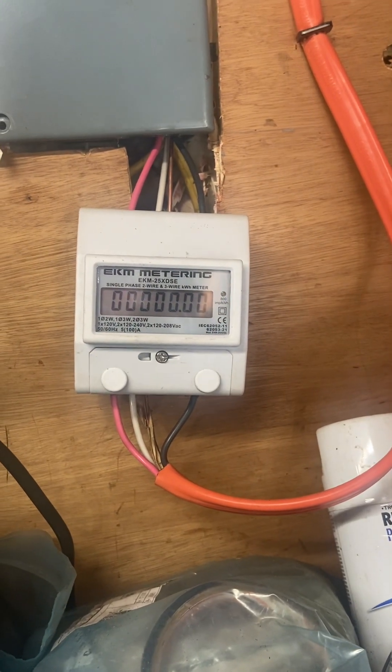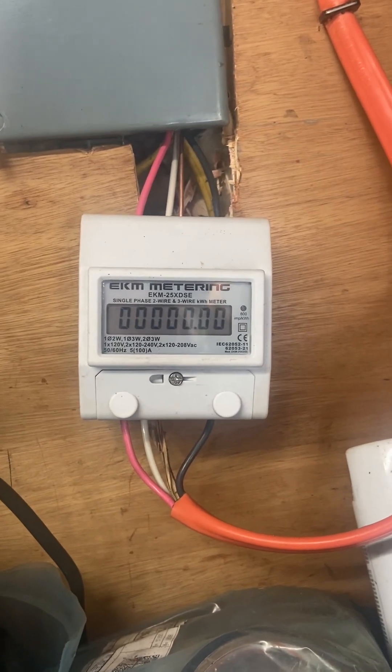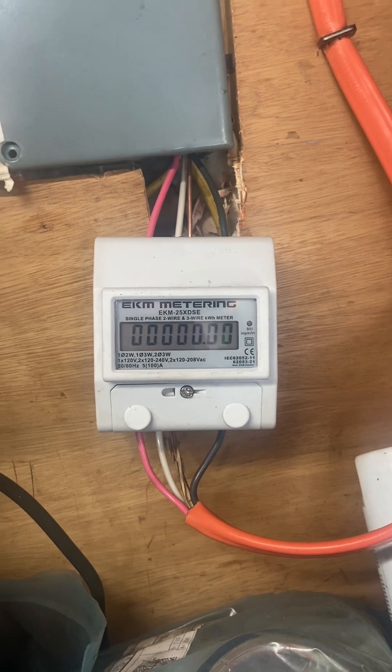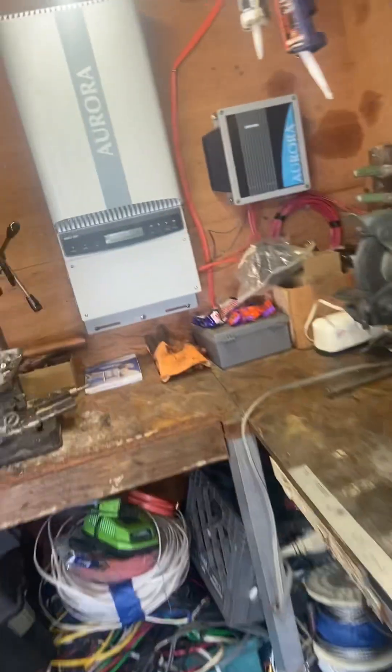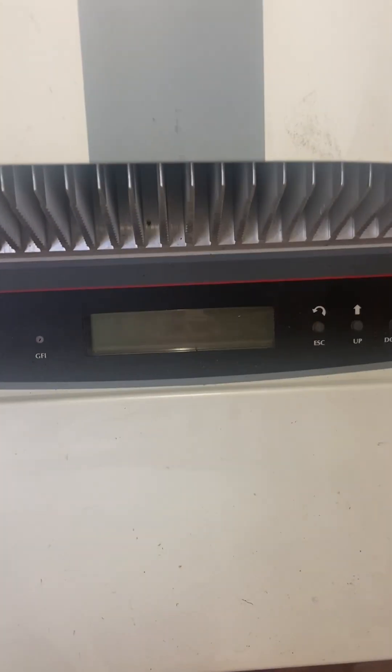Quick Tessup update — winds are kicking today, really good so far. This is the meter I put in line to see if there's any output. Zero output to the grid so far. Hopefully the wind kicks in here in the next second, otherwise I've got to redo the video.